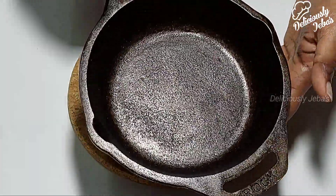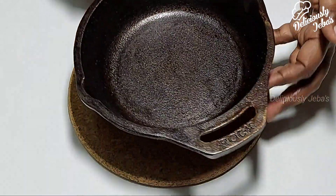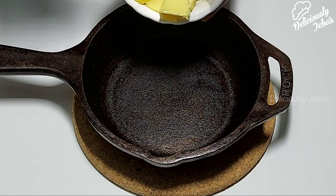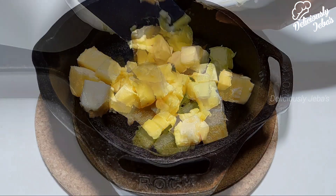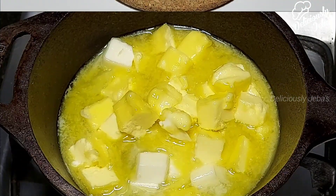I'm taking a six inch cast iron skillet pan. If you don't have a skillet pan, you can use ceramic, glass, or any metal baking dish of your choice. Now I'm taking 110 grams of butter and melting it on the stove top.